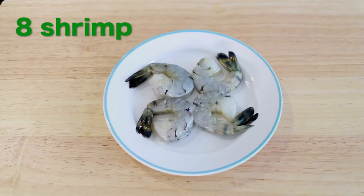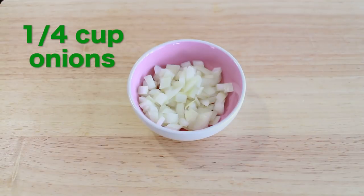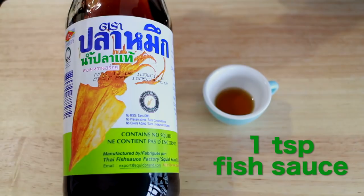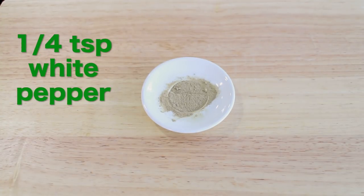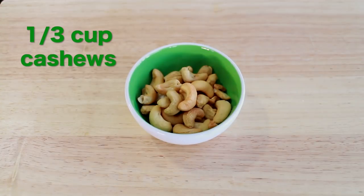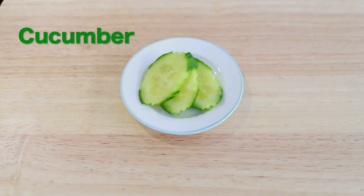Let's take a look at our ingredients. Eight shrimp — leave four whole and cut the rest into small pieces. One egg. 250 grams of cooked rice, about one and a half cups. Quarter cup of small diced onions. One tablespoon of soy sauce — I'm using Healthy Boy brand mushroom soy sauce. One teaspoon of fish sauce. One teaspoon of sugar. An eighth of a teaspoon of salt. One teaspoon of curry powder. Quarter teaspoon of white pepper. Half a cup of pineapple — fresh if you can, canned if you must. A third of a cup of roasted or fried cashews, unsalted. One to two green onions, chopped. Half a cup of tomatoes, seeds removed. And some cucumber slices.